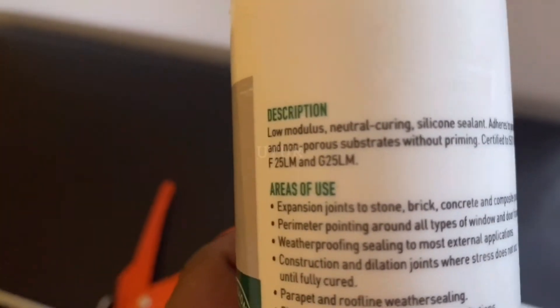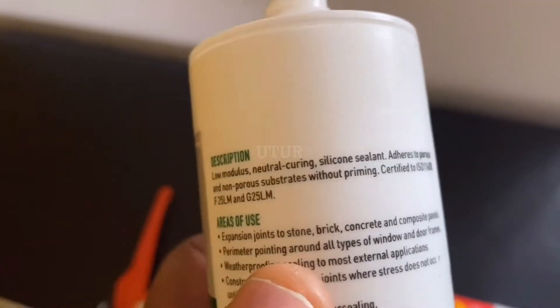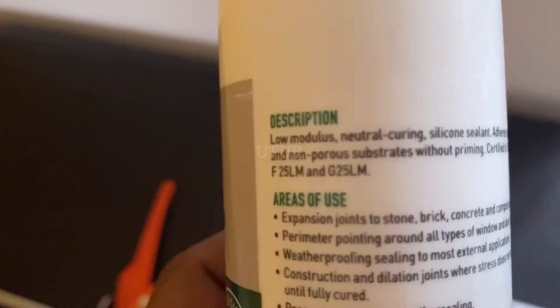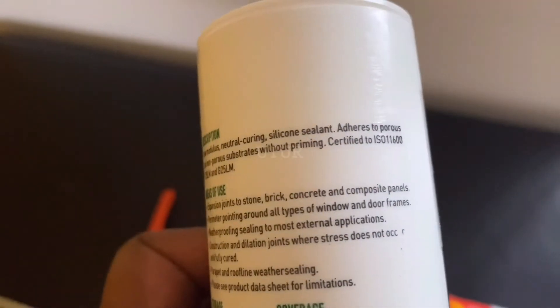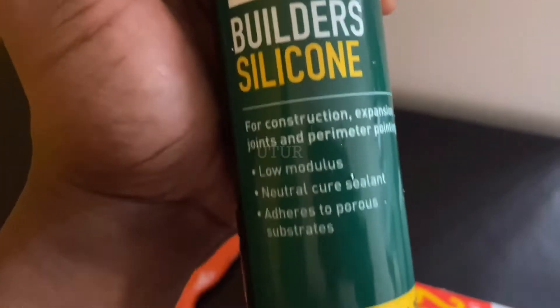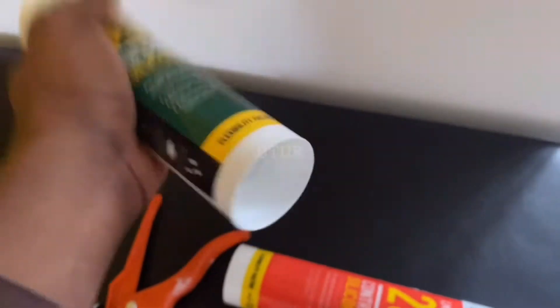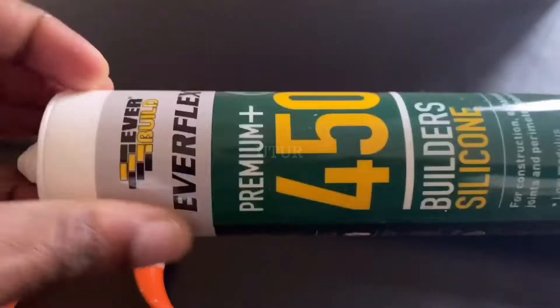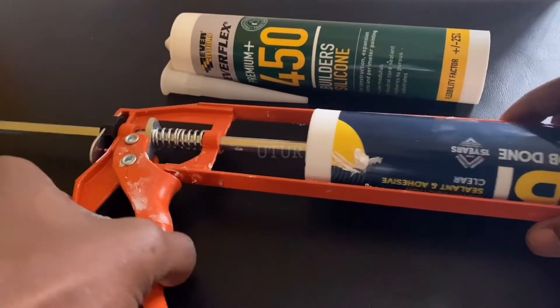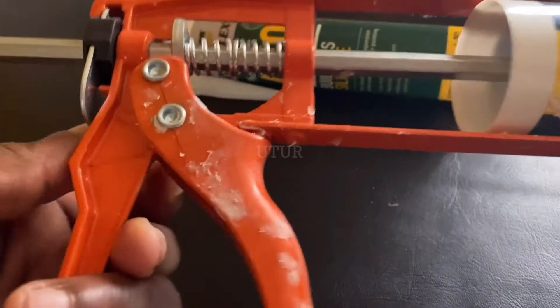For the splashback, the trade-off is between the Acetoxy and the neutral cure, and whether it's High Modulus or Low Modulus. So I will be using the Everflex 450 — it's Low Modulus, it's neutral cure, it's exactly what I need for the job. It's not corrosive, won't etch the glass, and it's odorless.